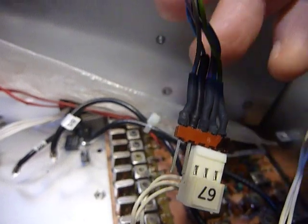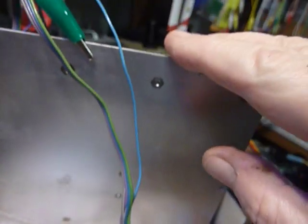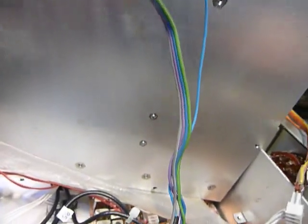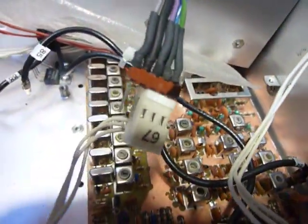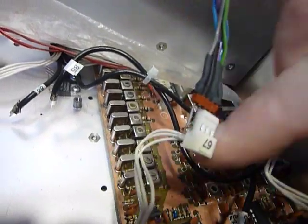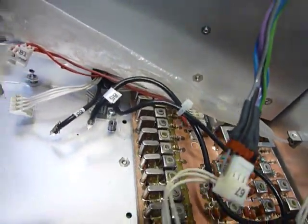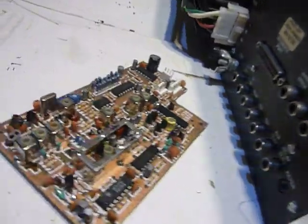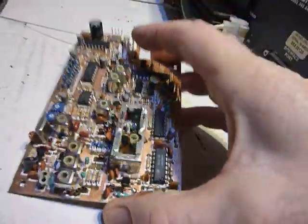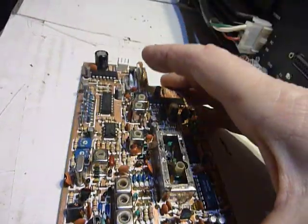Anyhow, what I did was I took this plate off. This was down here and covers up the PLL board and the oscillator board. This has got all the crystal oscillators in it for the different bands. But the problem was in the PLL board. I think I pretty much got it narrowed down and it was quite a job.